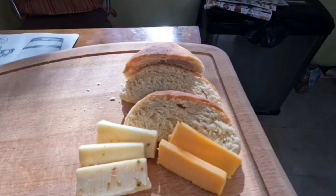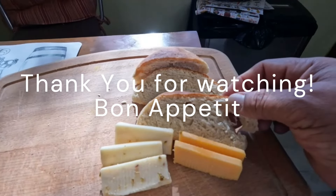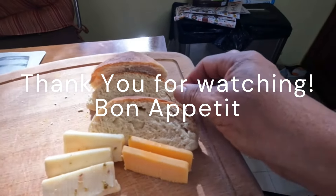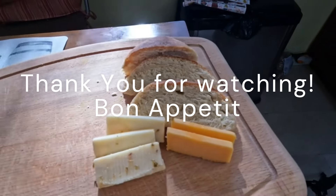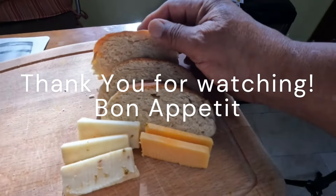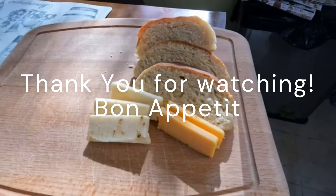Thank you guys for watching. As you can see, the almond flour bread has come out looking very nice — very soft and fluffy. You can serve it with some pepper jack cheese or regular cheddar cheese. Just go ahead and have some fun with it — make some rolls, dinner rolls, or loaves.